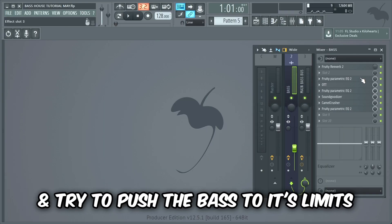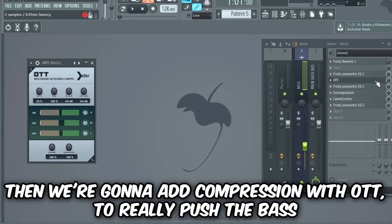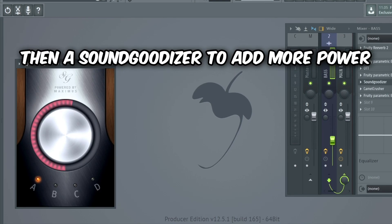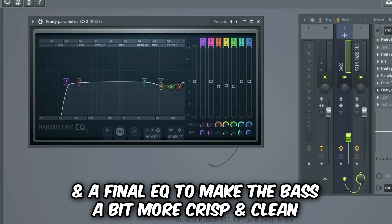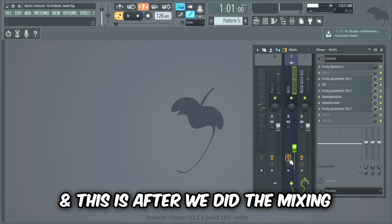So we're gonna add some mixing effects and try to push the bass to its limits. Let's start by mixing the mid bass layers. We're gonna begin with an EQ to make the bass a bit cleaner, then compression with OTT to really push the bass, then another EQ to remove the ugly frequencies created by the OTT, then a Sound Goodizer to add more power, some distortion and compression with Camel Crusher, and a final EQ to make the bass a bit more crisp and clean. This is what the bass sounded like before, and this is after the mixing.